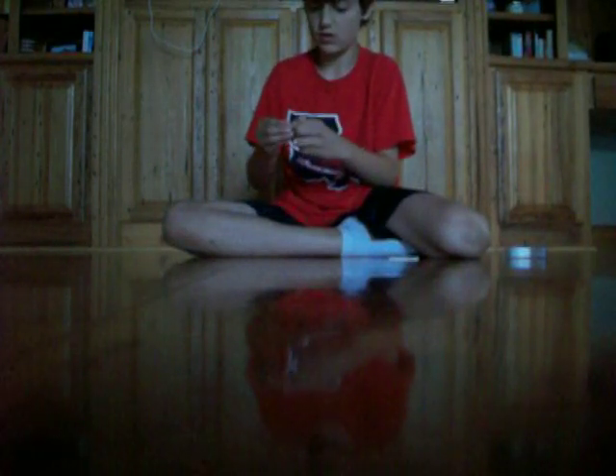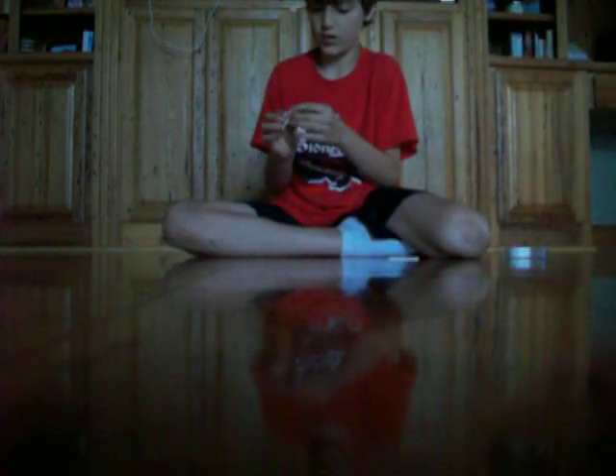You start with the body. Then for the arms, you break it and you kind of bend it. If it breaks, it's okay. You just put those two together.